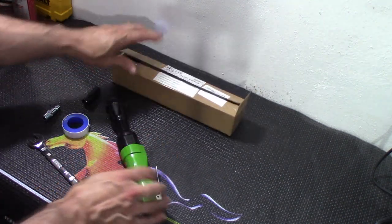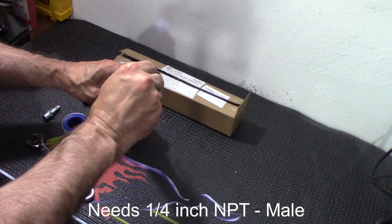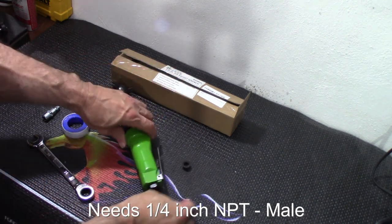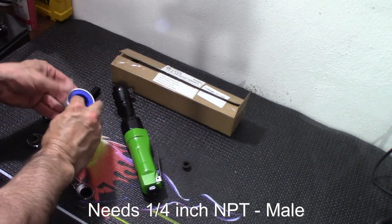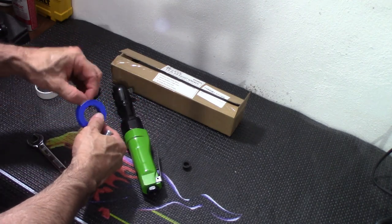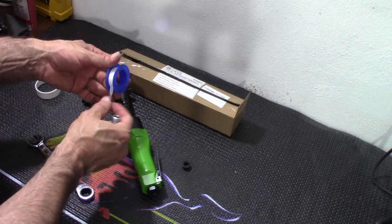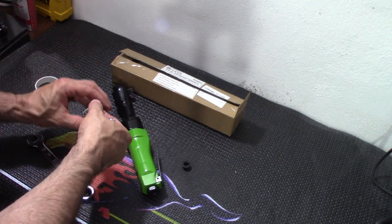Out of the box, this does not come with an air nipple, so you're going to have to provide your own. In this case, I'm going to provide my own right here. Let's get this bad boy on. I've got a little Teflon tape here — pipe tape.